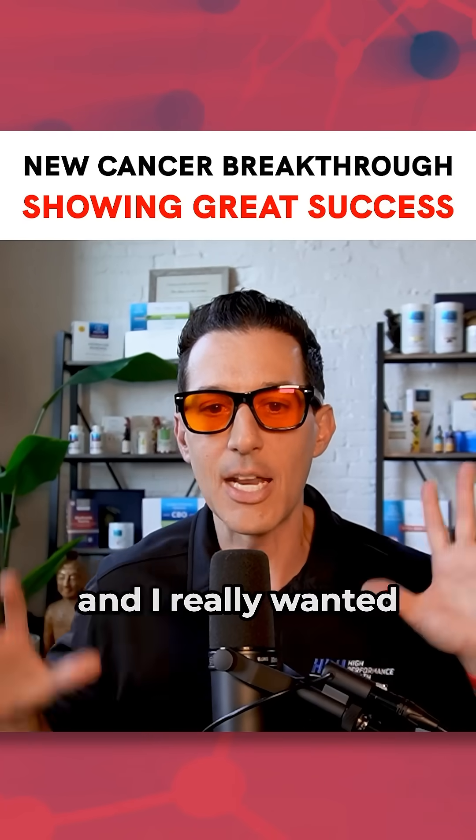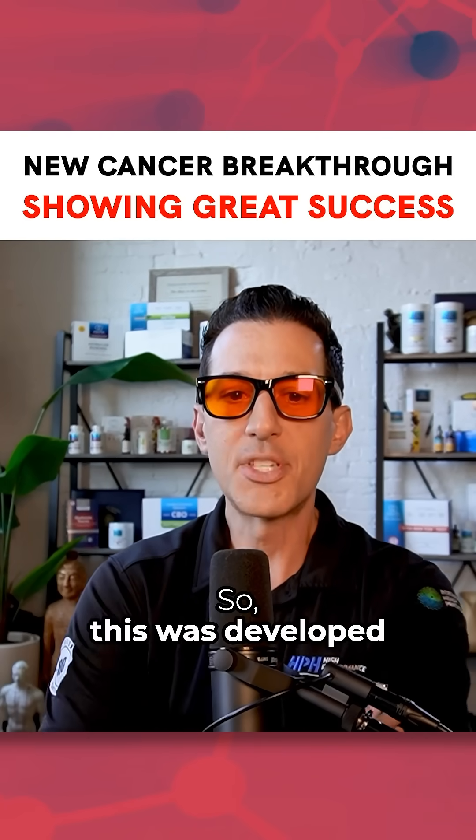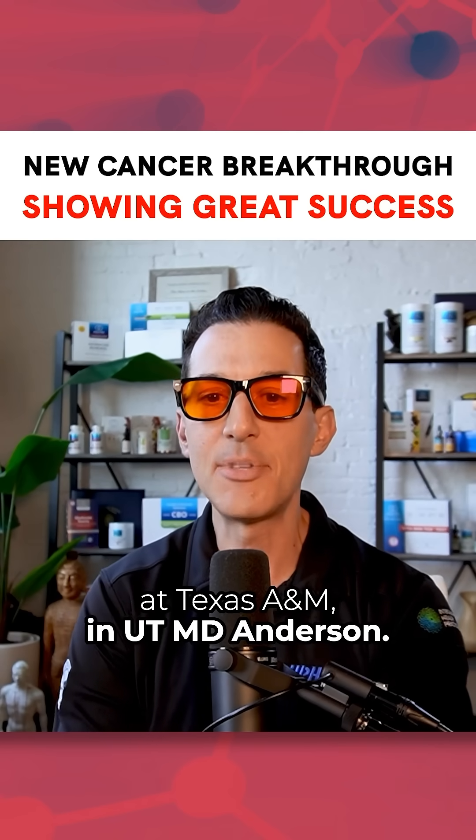Check out this study. I wanted to bring it here today and really highlight it, because this is probably the future. It was developed by teams at Rice University, Texas A&M, and UT MD Anderson.